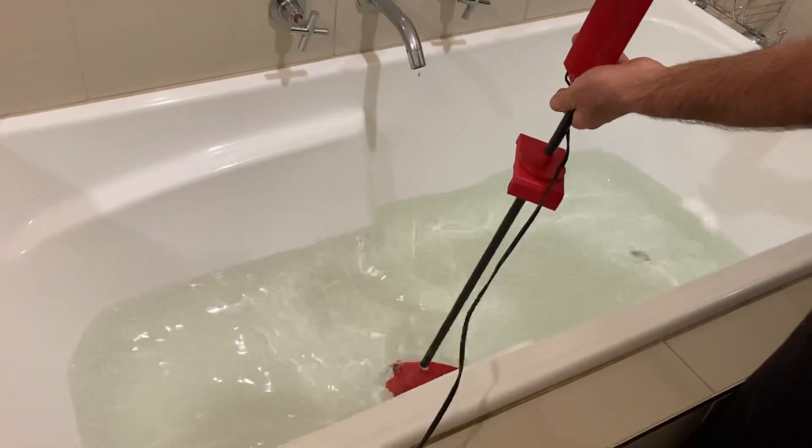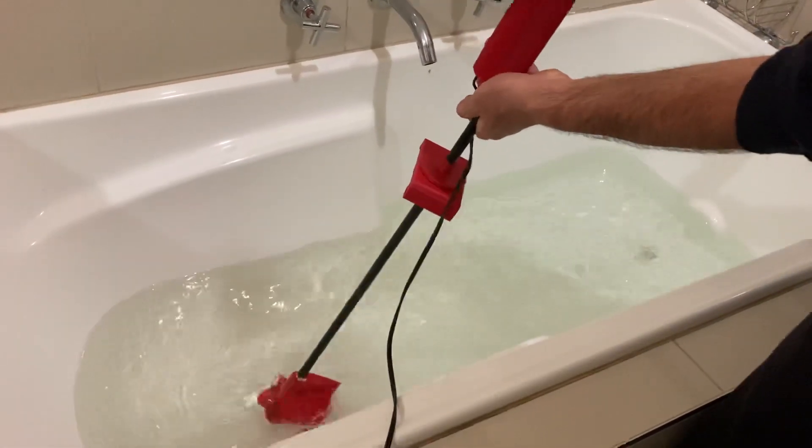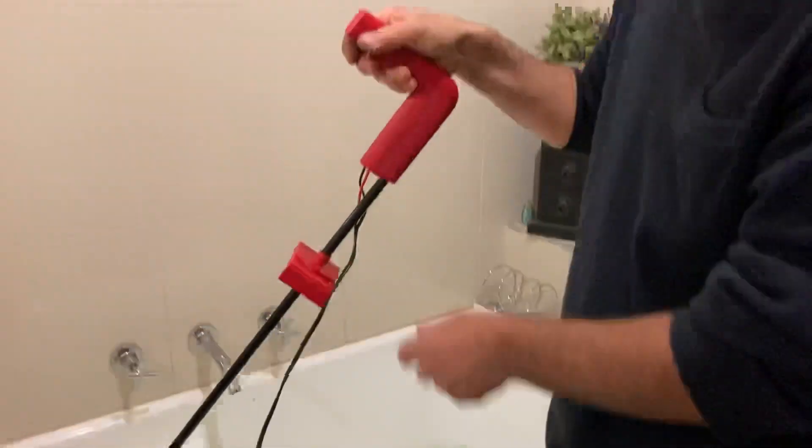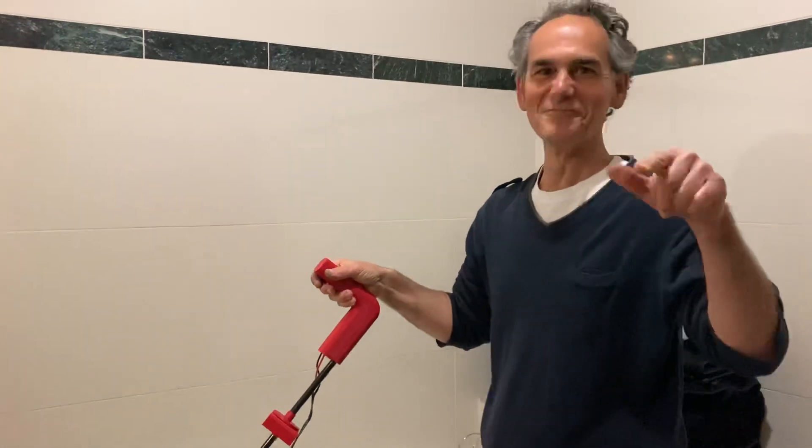Okay, now I'll put it on a bit higher. Oh shit! Okay, it's got quite a bit of power this thing. We are going to move.